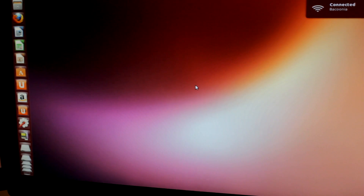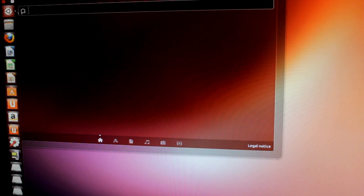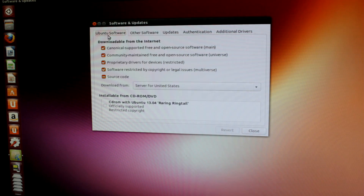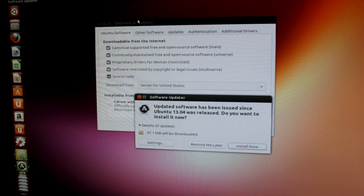Okay, here we are in Ubuntu. Before you go, one thing you should do immediately is update your packages. Go to the search, type in 'software', go into Software and Updates, and make sure you update all your packages. The Software Updater is going to check for updates, download them, and perform them. And there we go — it says there's software available which we can download.